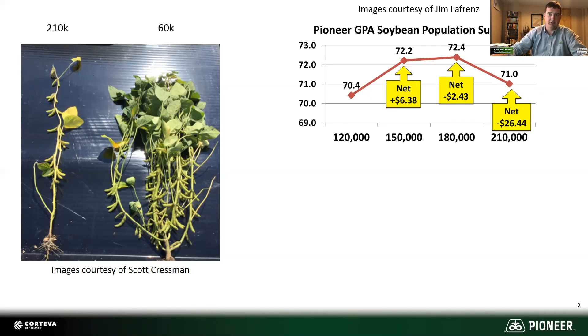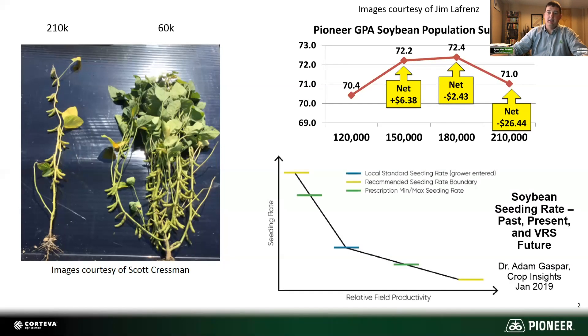Increasing seeding rate in low yield zones has actually been very beneficial in our experience and in our trials. So much so that we developed the variable seeding tool within Corteva Fields from Pioneer. It has a chart that looks somewhat like this. You put in your average local standard at the blue line — say 150,000 to 160,000 — and it will increase your seeding rate as you get into the lower productivity zones towards the left of that chart. As you get into the high yield zones, you can lower your seeding rate. But you've got to be careful about lowering your seeding rate too fast, and we see a bigger yield gain by increasing your seeding rate.